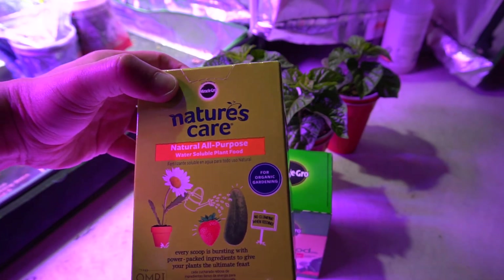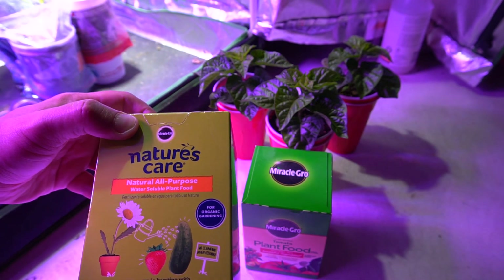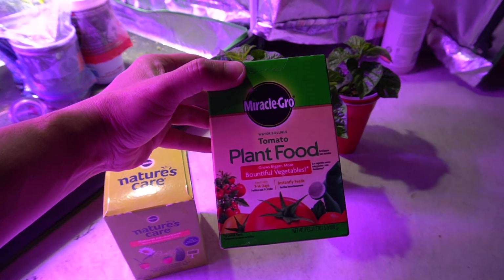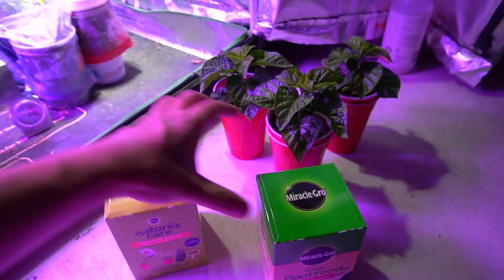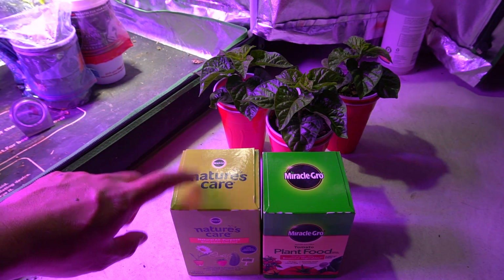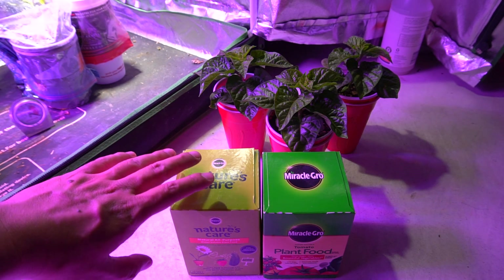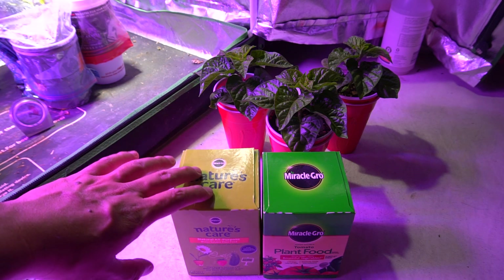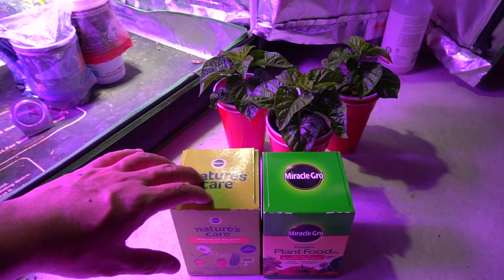This is the Nature Care all-purpose water-soluble formula for organic gardening — I got this at a closeout sale for about three dollars. And this one is a regular plant food, the tomato formula. I picked both up on clearance last winter at Walmart for really cheap. At the end of the season you can probably find these at most Home Depot or Walmart, so wait until the end and buy them cheap.